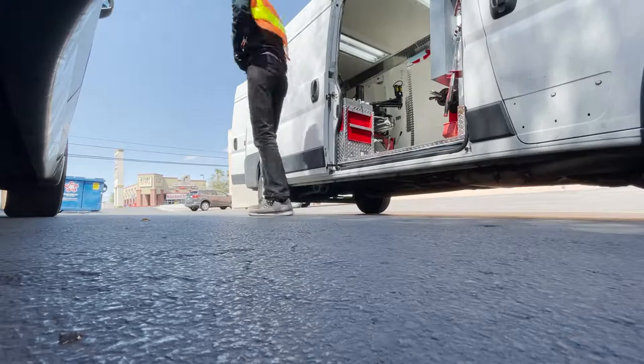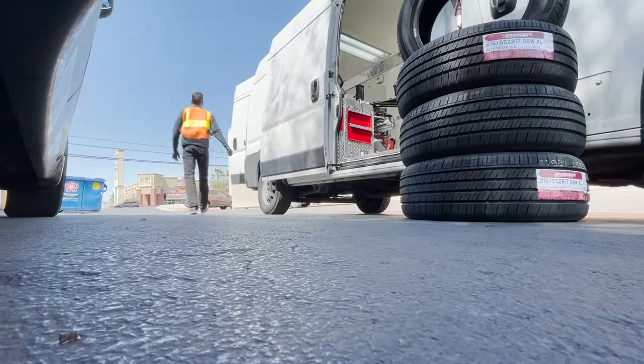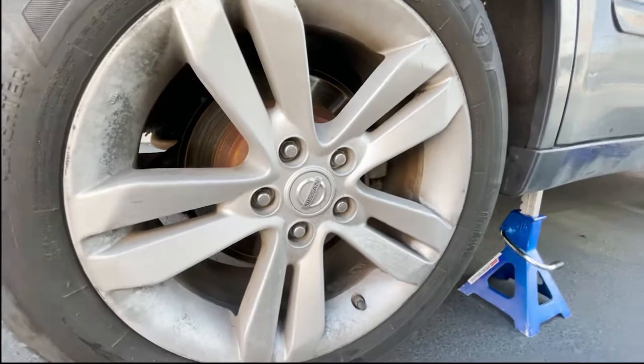Alright guys, so in this video I actually forgot to record when I was changing and balancing the tires, but it's the same as my other videos. You just jack up the car, take off the tire using the drill or the impact gun, break the bead, take out the air, unmount the old tire, put the new tire on, and then balance it.